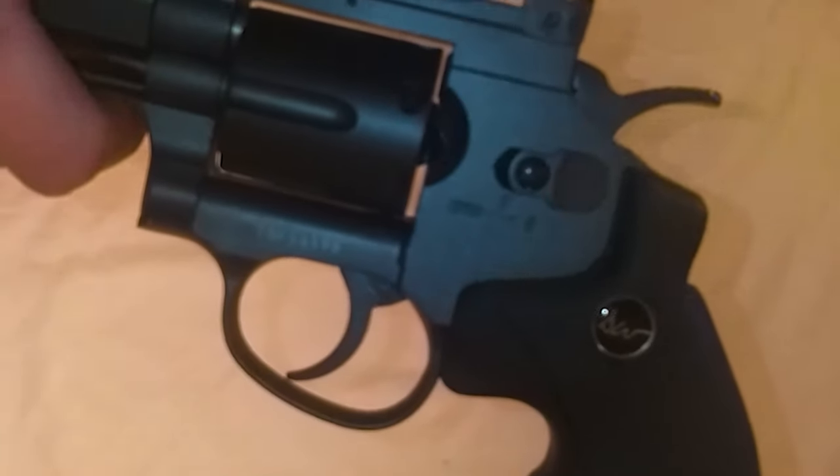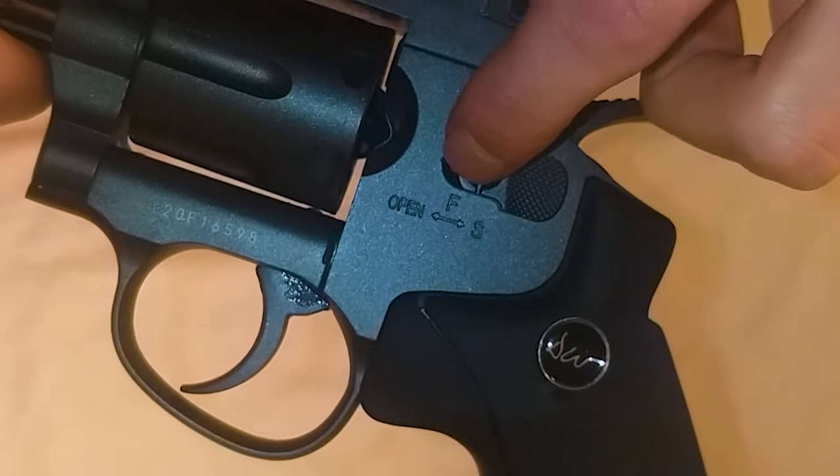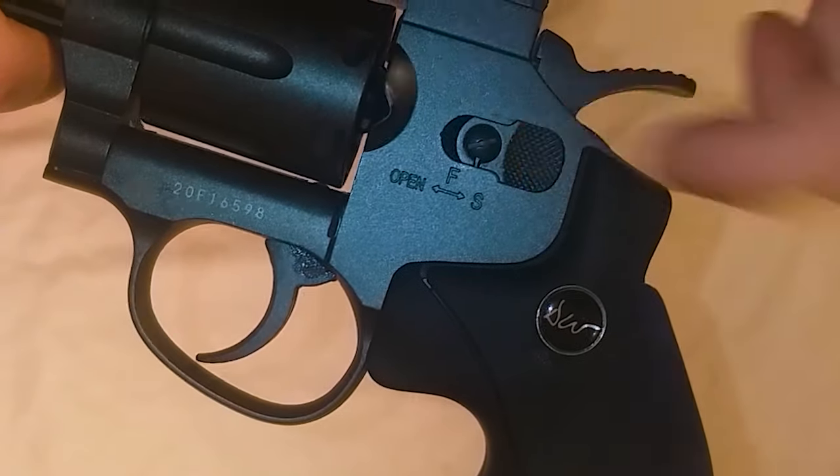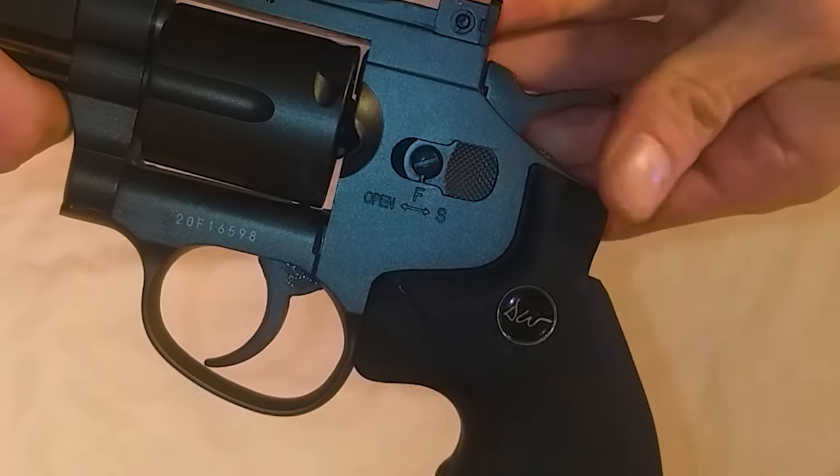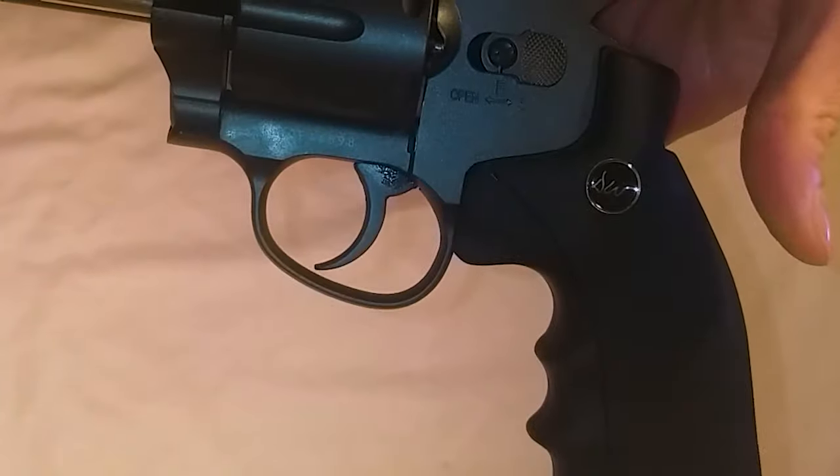In the front it says 'open,' the middle position is 'fire,' and to the back is 'safe.' So right now it's on safe. Push it forward and you can fire it, and all the way forward it will open the cylinder.